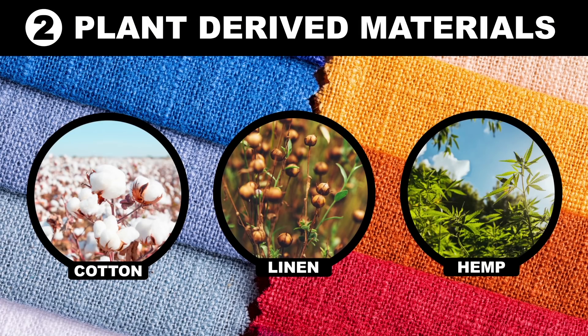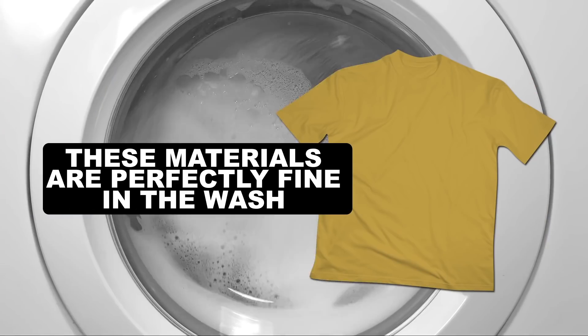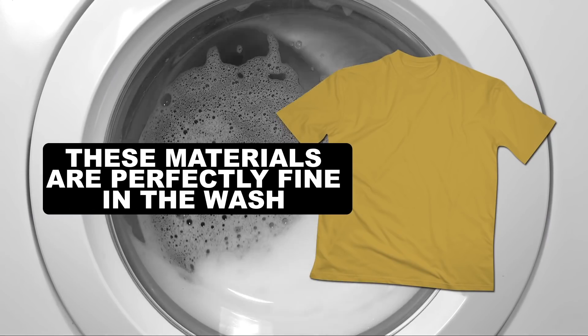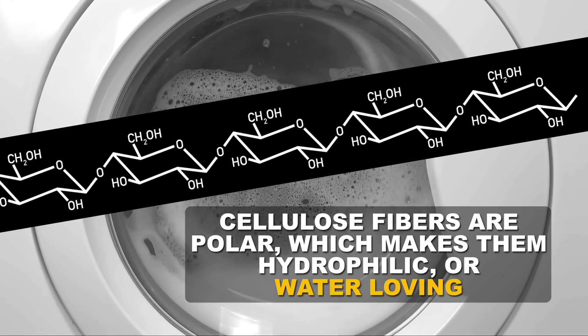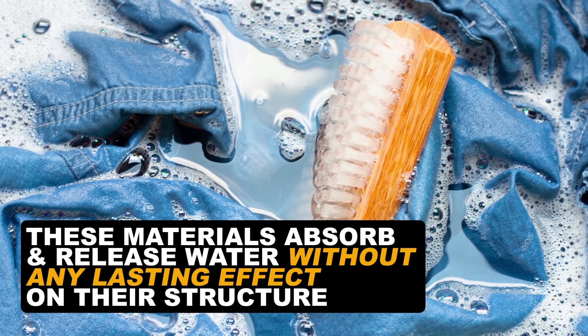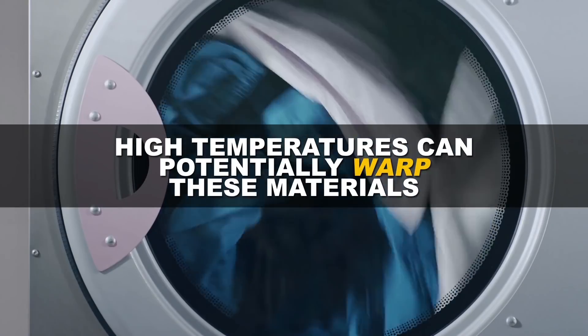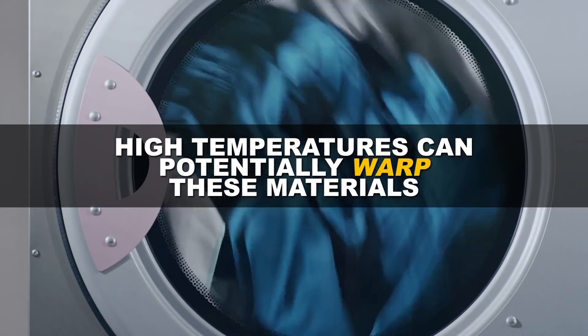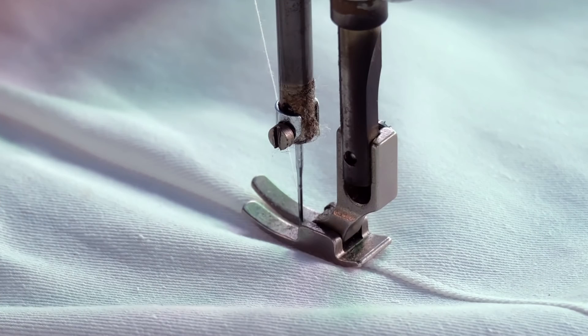Second, we have plant-derived materials like cotton, linen, and hemp that have fibers with chemical structures made of cellulose, which are long polymers of glucose molecules. These types of materials are perfectly fine to clean in the washer at home because the cellulose fibers are polar and therefore hydrophilic, or water-loving. This quality allows these materials to absorb and release water without any lasting effect on their structure. Be careful though, because high temperatures with both washing and drying can potentially warp these materials, but many clothing manufacturers pre-shrink thread so you don't have to worry about it.